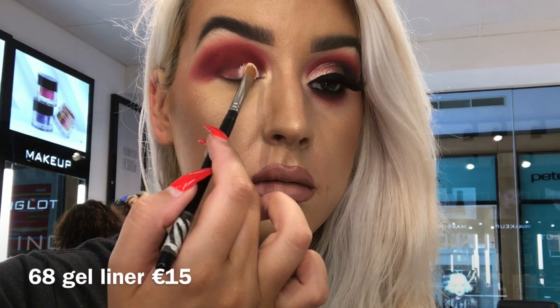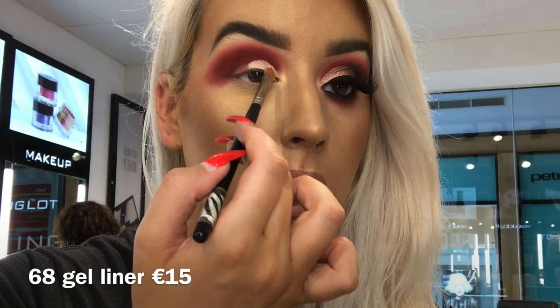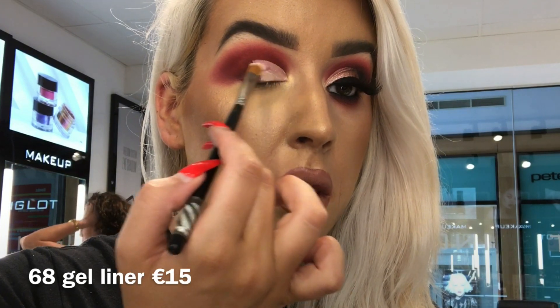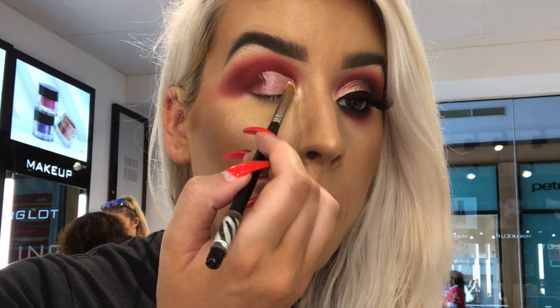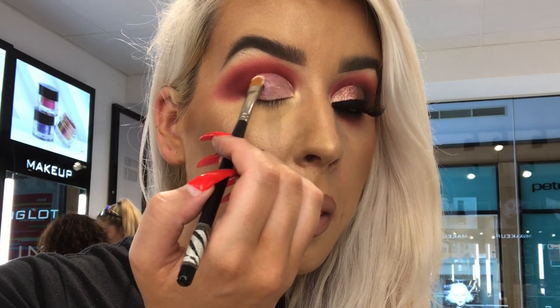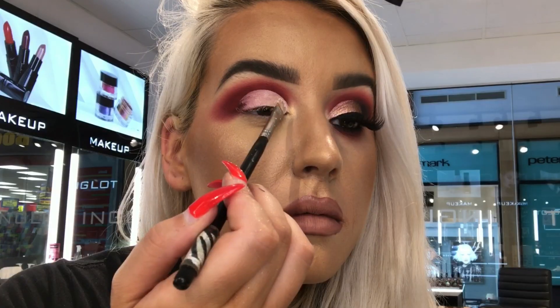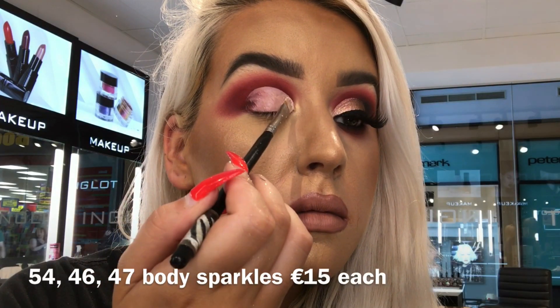To cut the crease I'm taking the 60 Gel Liner on my 22T concealer brush. I begin by mapping out my natural crease line, but because this is a half cut crease I want to make sure it goes above the natural crease line. Then I'm going to be packing on 54 Body Sparkles into 46 and into 47 to give that gorgeous ombre glitter effect.